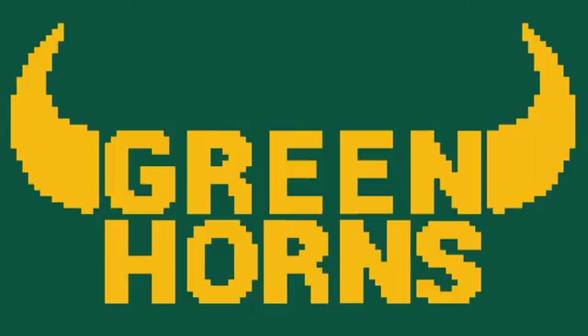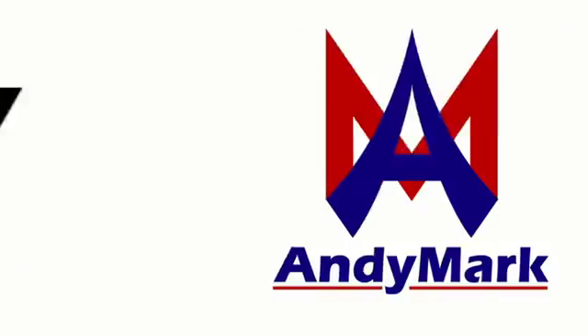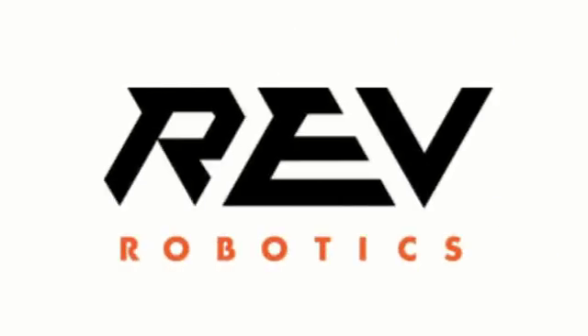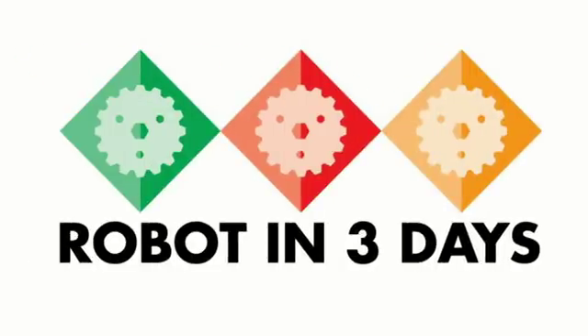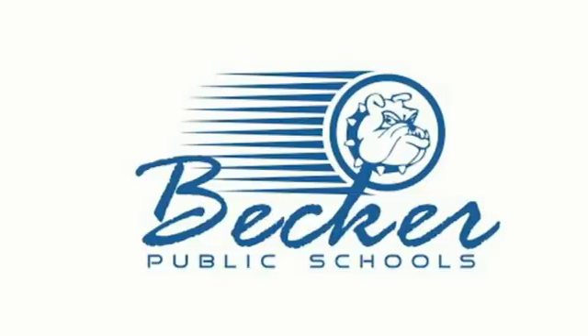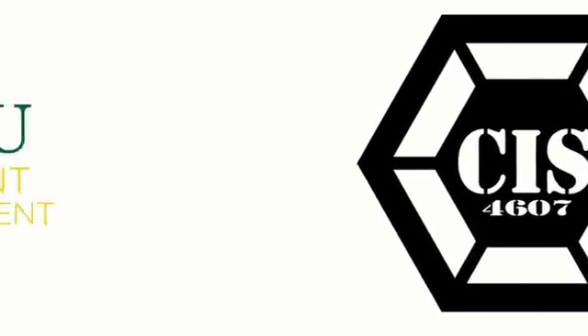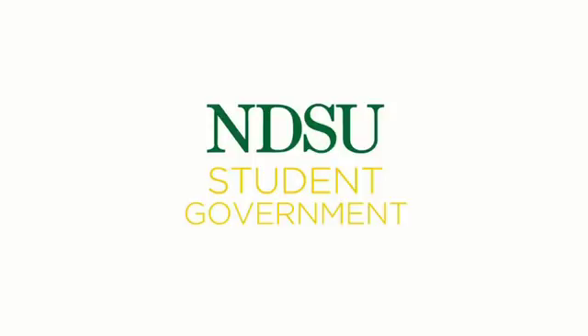The Greenhorns RA3D team is proudly sponsored by Andy Mark, who provides us with a specialized kit to build a robot fit for this year's game; REV Robotics, who provided us with LED components, Spark motor controllers, and a linear motion kit; the RA3D team that made this entire event possible; Becker High School and FRC team 4607 CIS, who graciously host us; and NDSU Student Government, who provides us with funding.